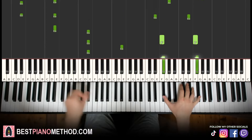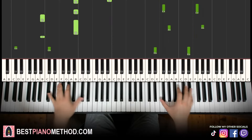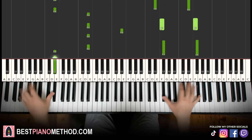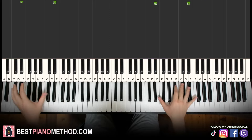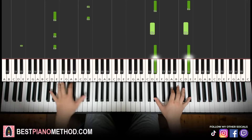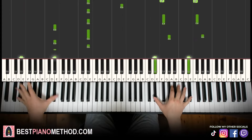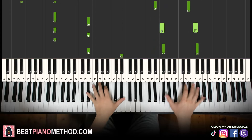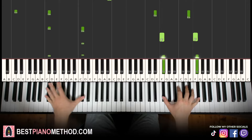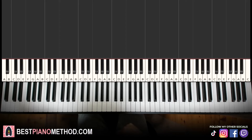More epic. And then you can alternate back to the first section, which is the theme, then go back to the theme. Very awesome and epic and not difficult to learn.